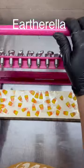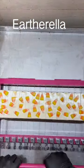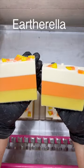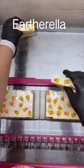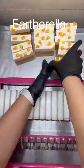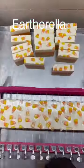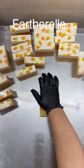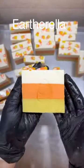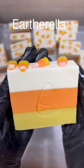As you guys already know, my favorite part is cutting the soap into individual bars, and this is what these candy corn soaps look like so far. The last step is to stamp the front of my soaps, and this is what the final soaps look like with that candy corn stamp on the front.